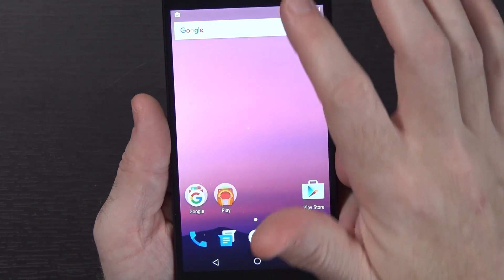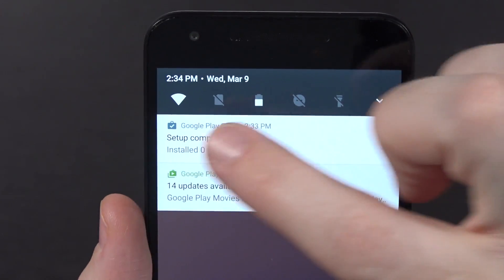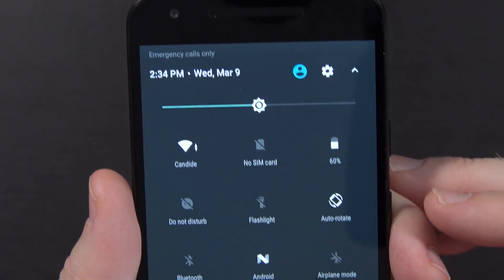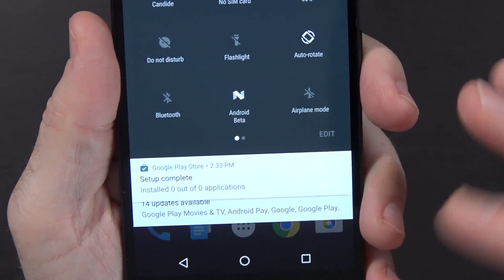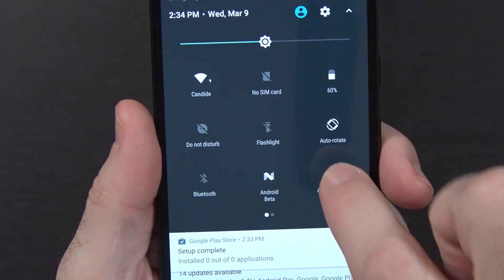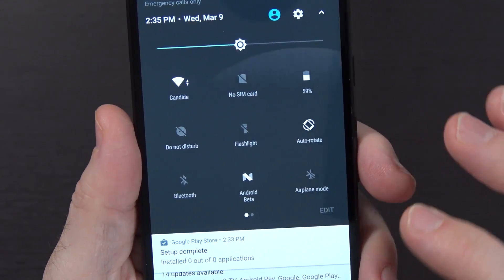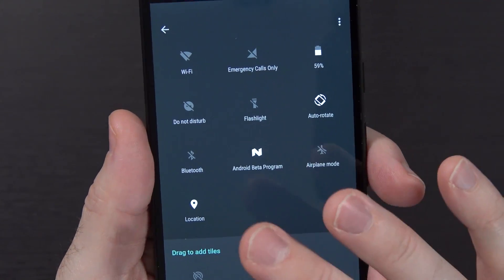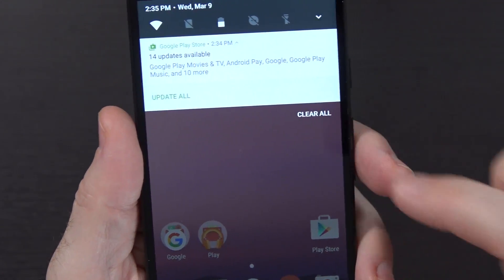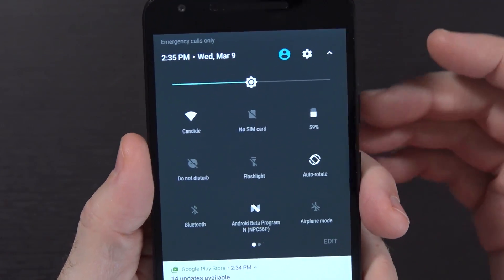One thing that has changed pretty significantly is the notification panel. When we swipe down, you can see it is much, much more flat. You have 'set up complete,' updates available. Then we swipe down a second time and this looks a little more familiar, but the notifications are different. You also have the ability to swipe back and forth between the quick settings tiles. You can hit edit and make changes, add new tiles, take tiles away, swipe away notifications, or clear all.